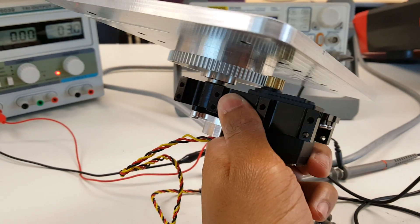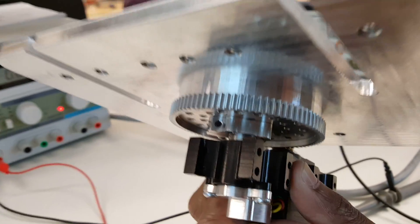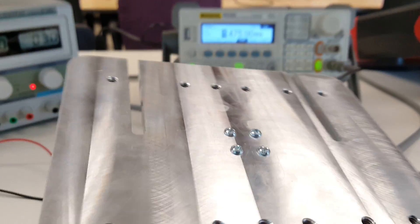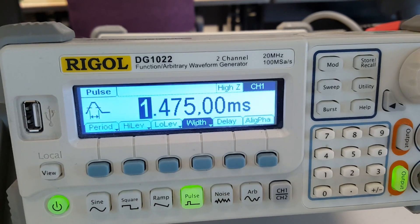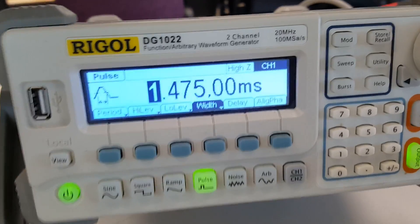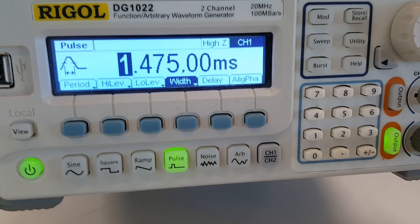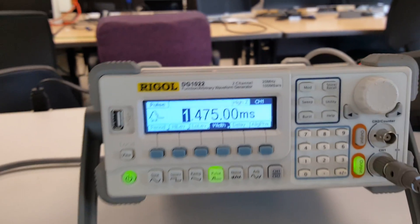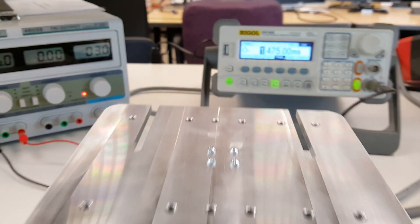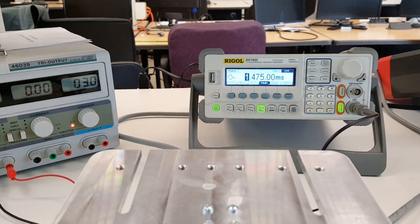I disassembled the channel mount servo just so I could realign this little bracket on the bottom. The reason why is because when I looked at this, the square pattern we have here was actually diagonal on the servo itself. So if I placed it on there, the actual rotunda would be at an angle, so I just reoriented it. It's not perfect, which is the reason why our neutral pulse width is 1475 microseconds.